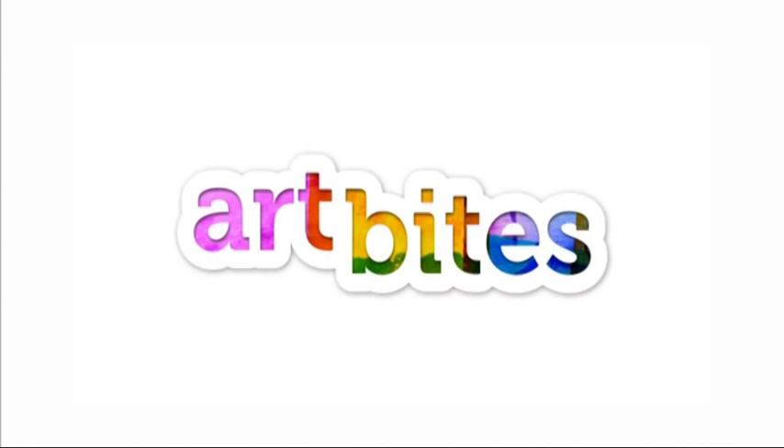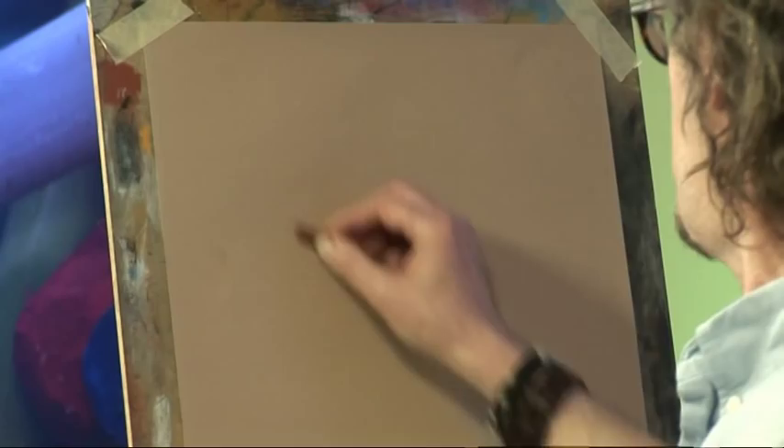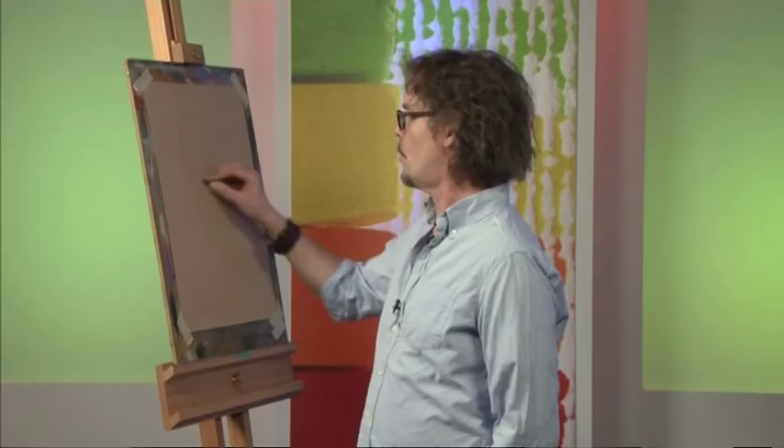For this art bite, we're going to look at using some simple shapes to create, in this case, a horse's head. Always start off with a circle to represent the head. With a little bit of practice, try to make the circle with your arm before putting it down on the paper — you should be able to get a near perfect circle. It does take some practice, but it's the most important shape you'll ever have to do.